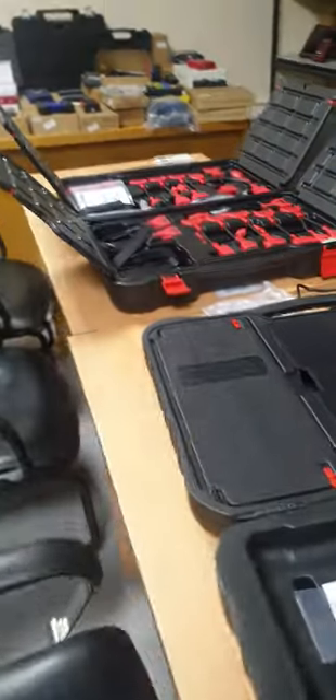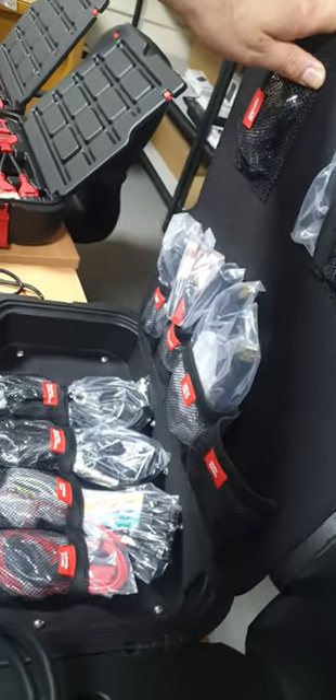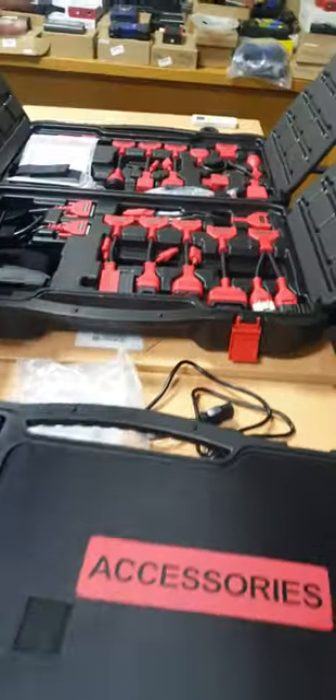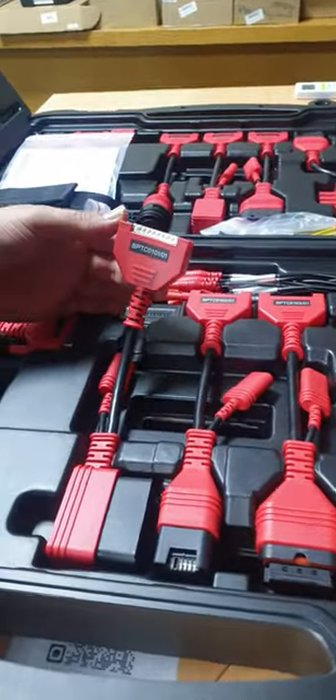Let me show you the EV box. This package also contains all the oscilloscope cables and connectors you need to test the car — normal diagnosis, just like the normal Ultra. In addition, we have the EV box, which has all the cables for the battery management system.